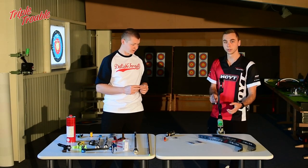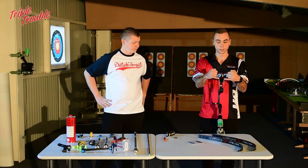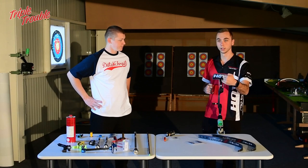Before we move on, I always start by tightening all the screws that this bow has. I'm going to start with these screws and then undo the pivot screw.